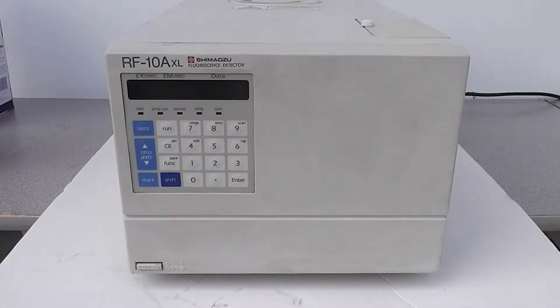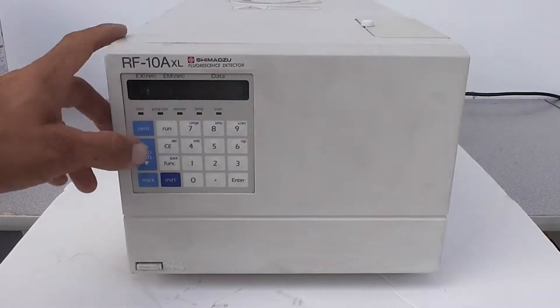This is the RF-10AXL Shimazu Fluorescence Detector. I turned it on already, powered it up. I've been getting a reaction.